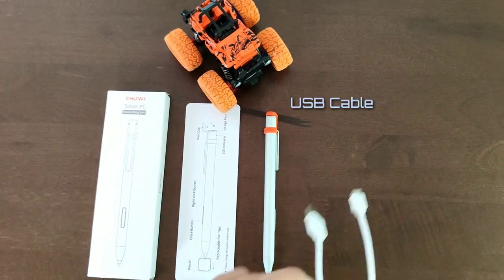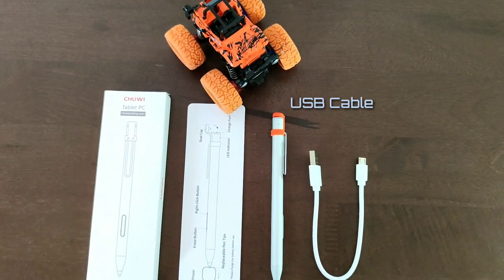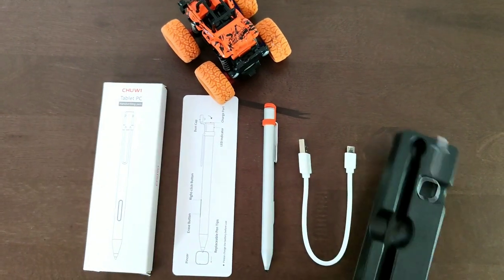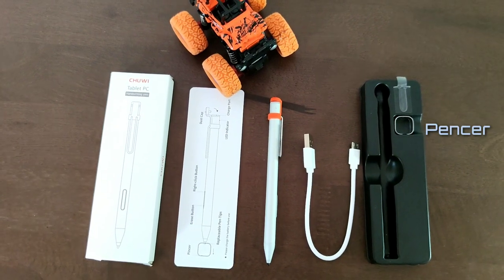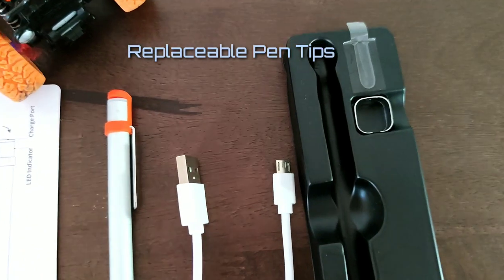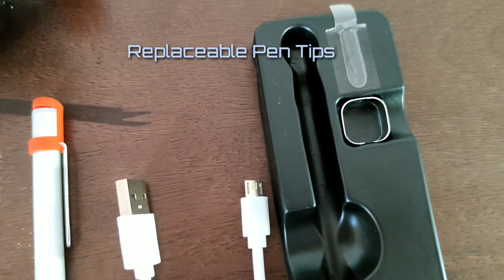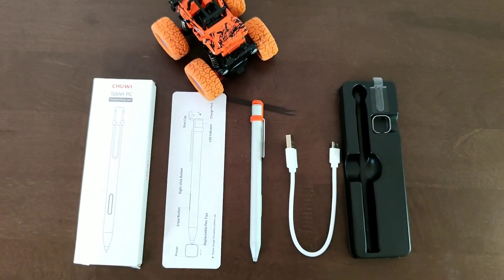We have here the USB Type-C charger, and then we also have the eraser. What's amazing for this product is that they have also included replaceable pen tips. So that's it for the handwriting pen or stylus.